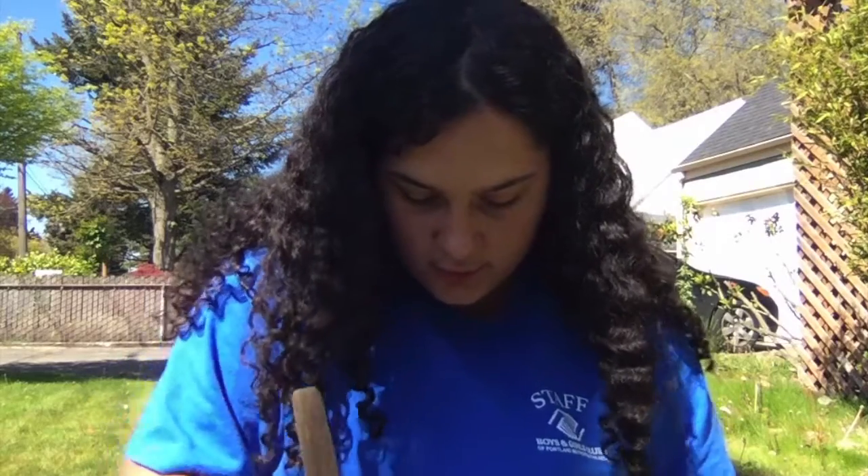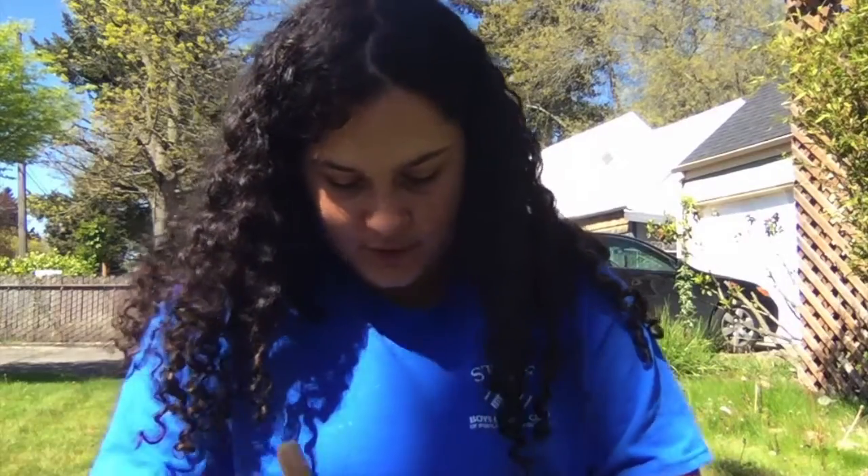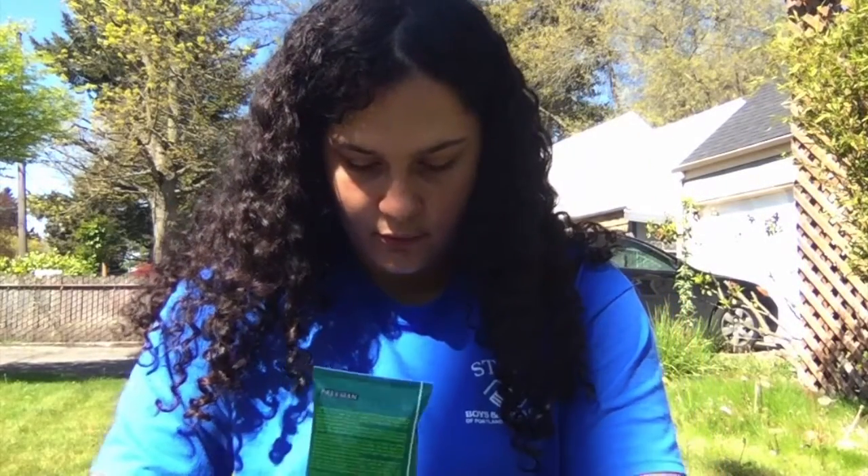It looks like I added a little too much, which is totally okay. It just makes it a little slimy, so what I can do is add more gel.